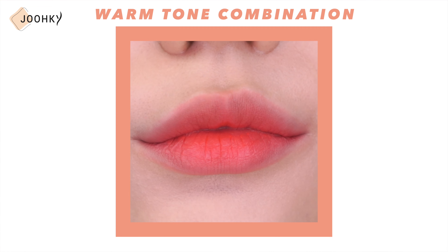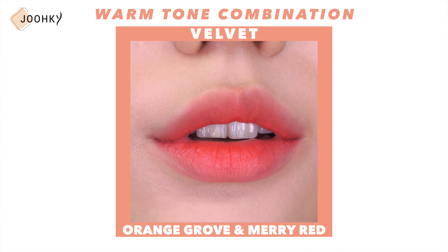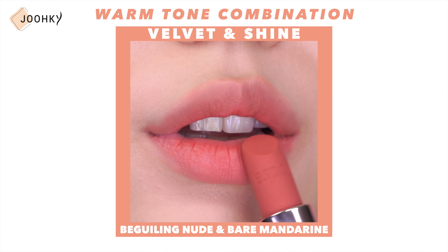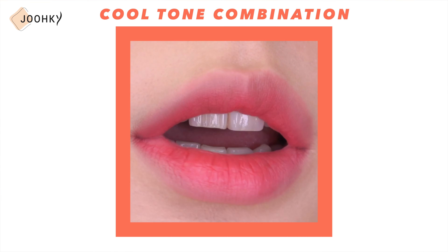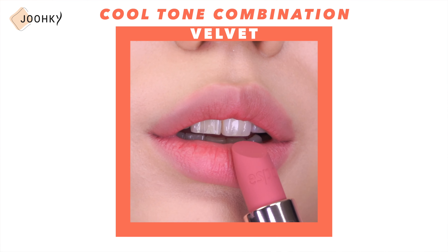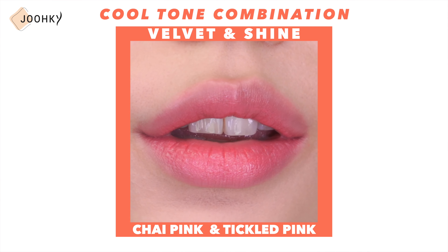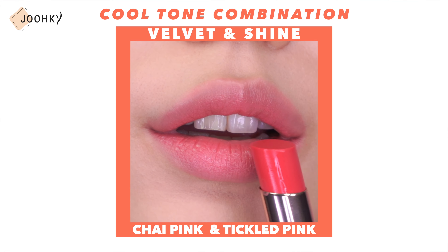Here are some color combinations. For a warm tone Velvet combination: Orange Grove as a base and Merry Red as a point. For a warm tone Velvet and Shine combination: Beguiling Nude as a base and Bare Mandarin as a point. For a cool tone Velvet combination: Chai Pink as a base and Be Berry as a point. For a cool tone Velvet and Shine combination: Chai Pink as a base and Tickled Pink as a point.